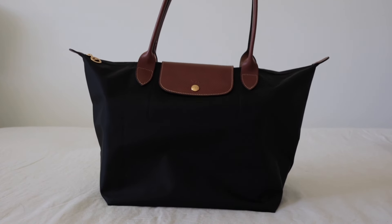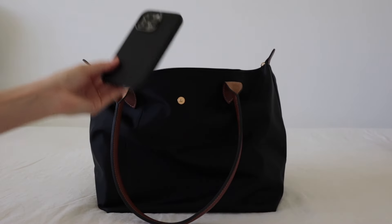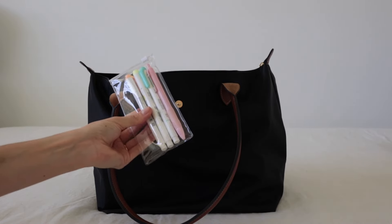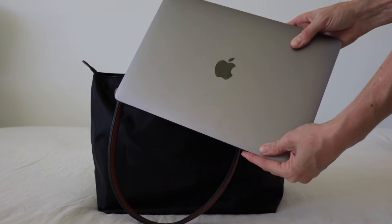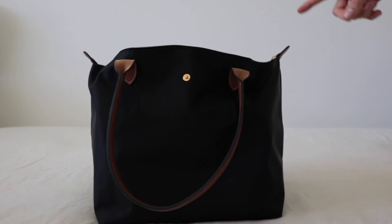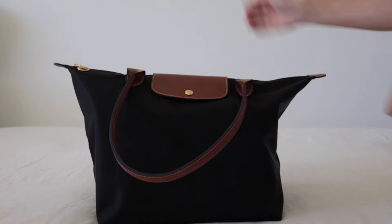Moving on to the large size — I'm going to transfer everything in and add some additional items. So again we have my A5 planner, my water bottle, my phone, my sunglasses, my card holder, my keys, some additional pens, my catch-all pouch, and instead of my iPad we have the 13-inch MacBook Pro. When it comes to closing this bag with the water bottle standing upright and the laptop inside, it closes very, very easily.